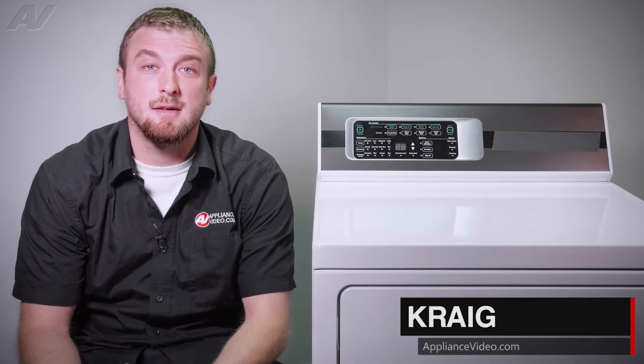Hi, I'm Craig with ApplianceVideo.com. Today, we'll be taking a look at the door switch on this Alliance Laundry Systems electric dryer.